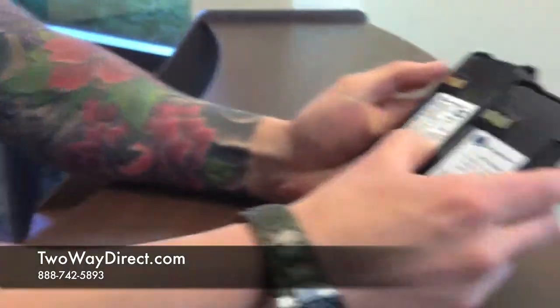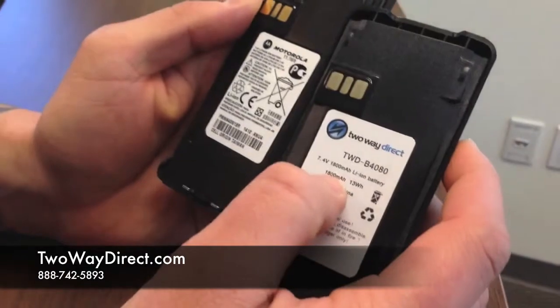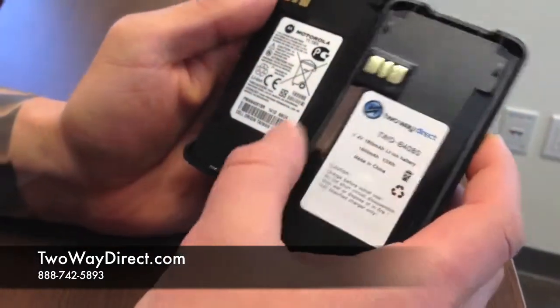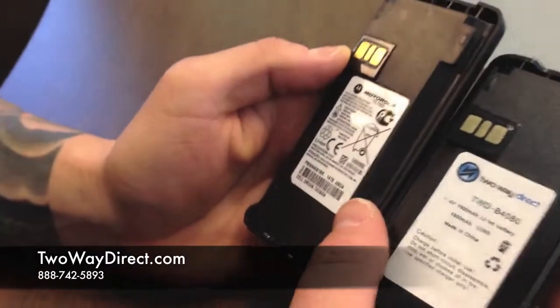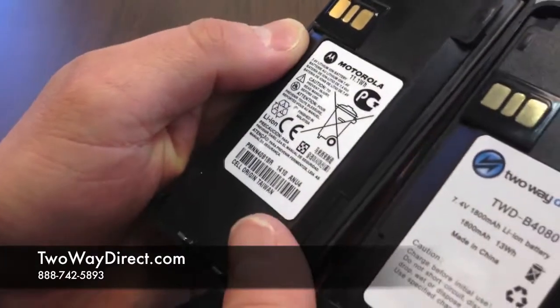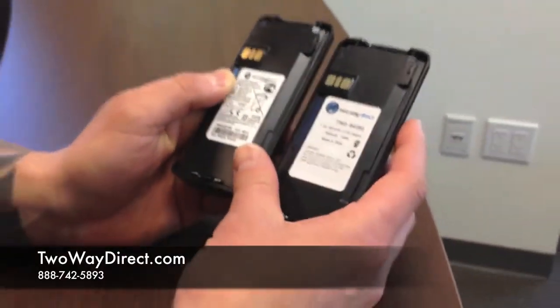And if we spin these around, we can see a few differences. Our version is 1800 milliamps or 13 work hours, and the Motorola one is a little bit less — it's 11.1 work hours — so you get a little bit more bang for your buck if you go with our version of the battery.